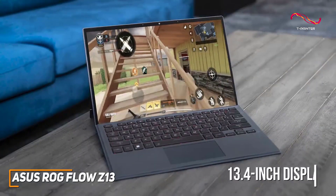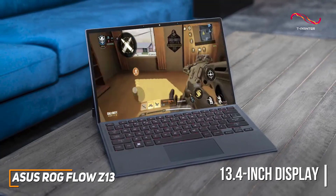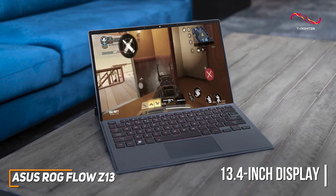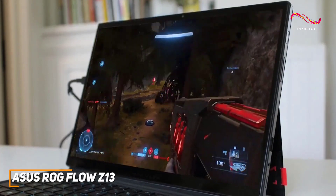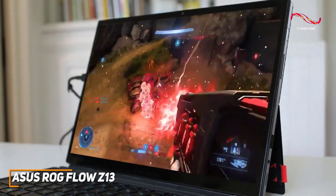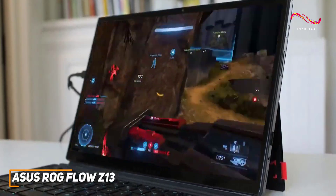It has a 13.4-inch display with a 16:10 aspect ratio, a smooth 120Hz refresh rate, and FHD resolution that produces a clear picture without sacrificing responsiveness. You get 8 gigs of RAM and a 12th-gen Intel Core i5-1200H processor that offers high-end gaming performance and can consistently deliver smooth frame rates when playing demanding titles without overheating or throttling.